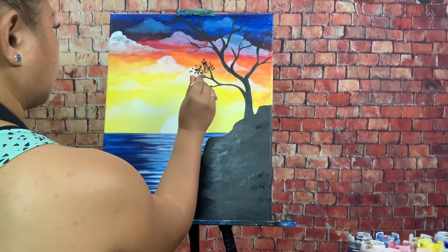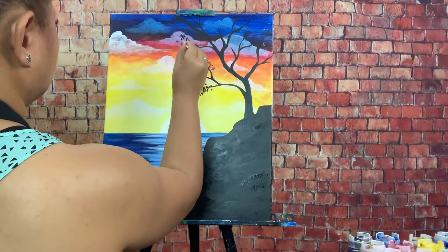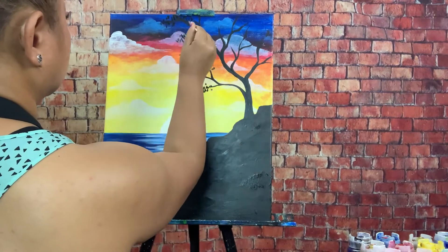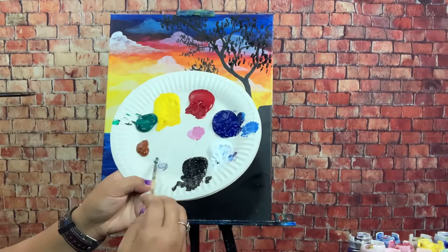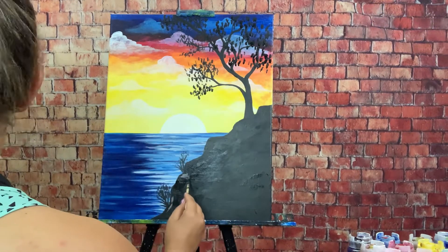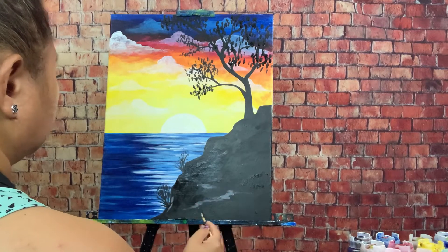In the next video, we will cover the basic structure and use a certain style of strokes to achieve that whimsical, scenic look. We will go over blending colors and adding details to give our sunset that relaxing view.